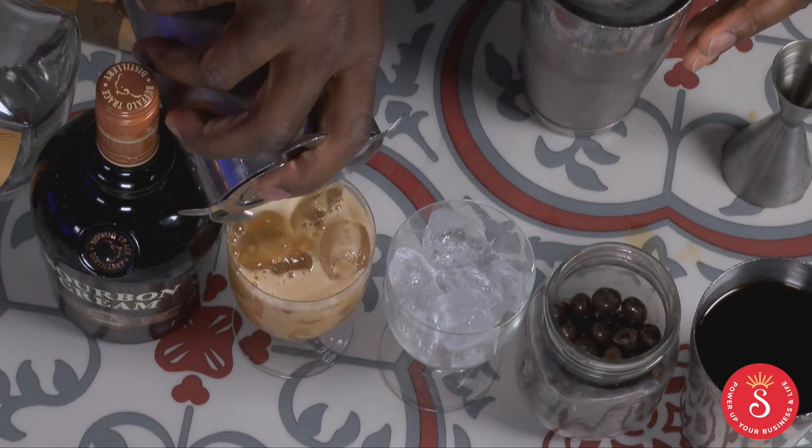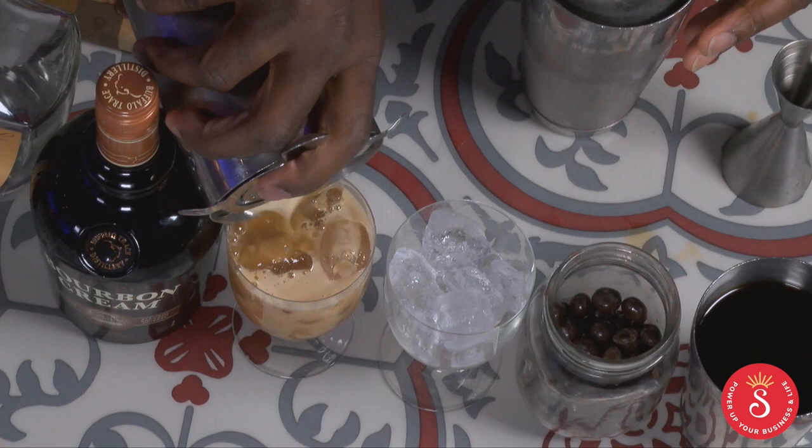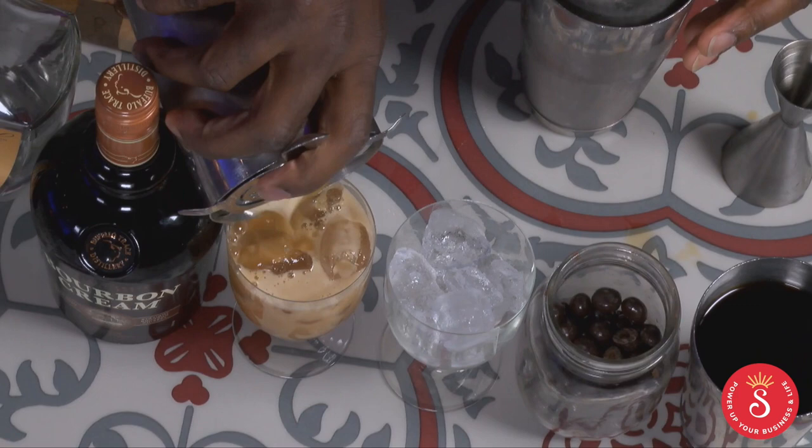I also dance everywhere. You're going to fill those up — we should have a perfect pour there.